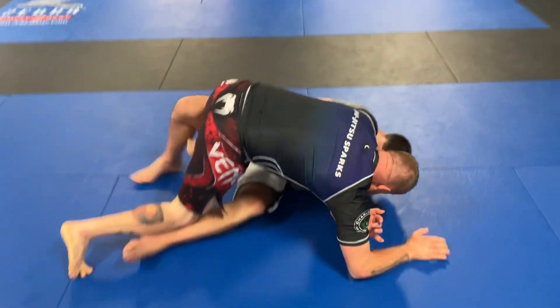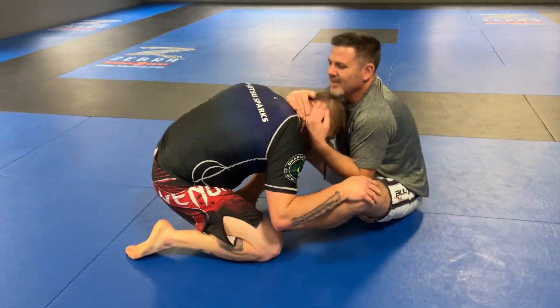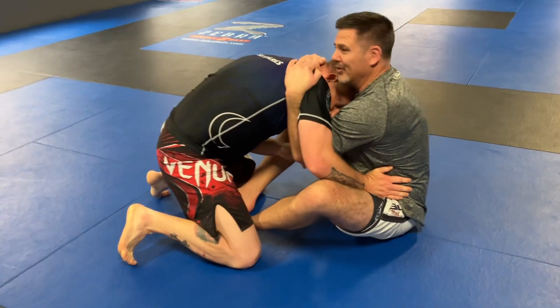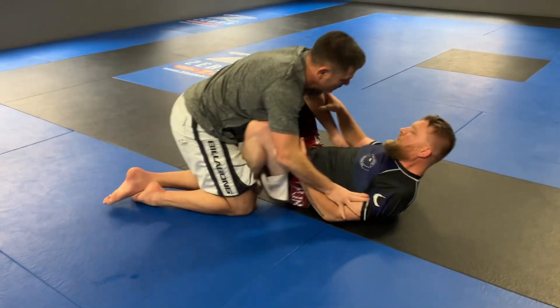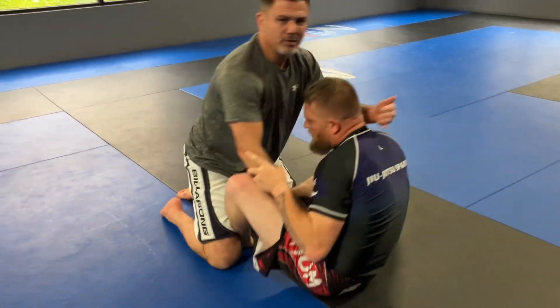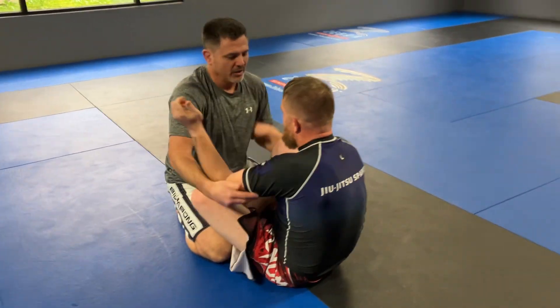He's messing with my base. Instead of getting mounted, I get my guard in place and start going. This is my go-to, this is my favorite. This is how you learn butterfly guard — you integrate it with someone who's going to kind of play the game a little.